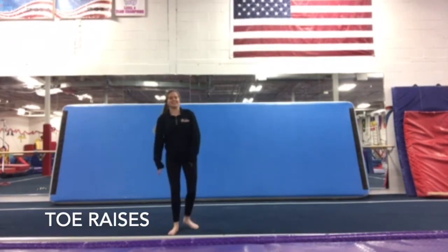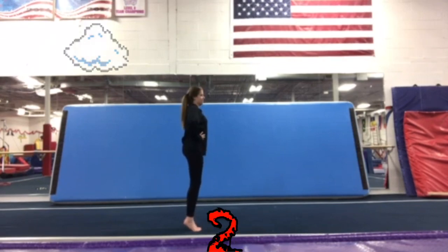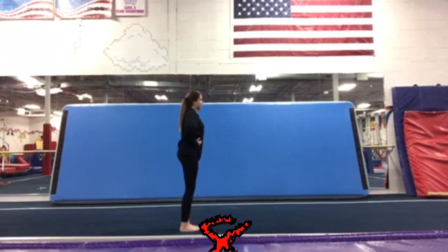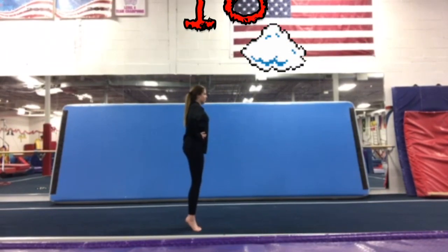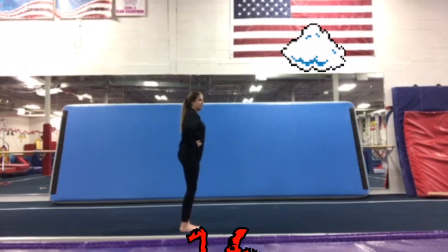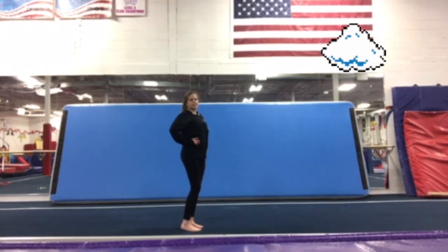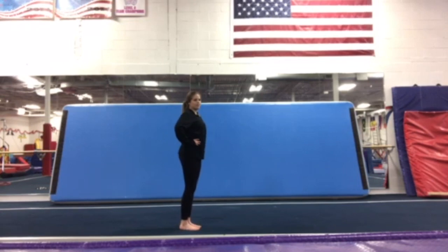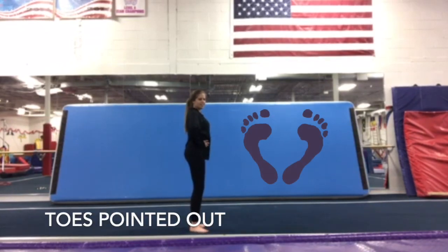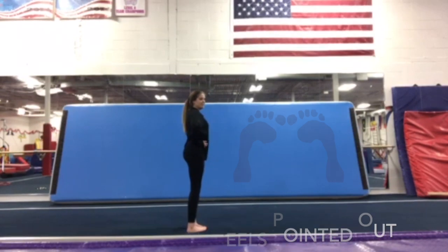Our next one is called our toe raises. Stand feet together and lift your toes up to the sky. 1, 2, 3, 4, 5, 6, 7, 8, 9, 10, 11, 12, 13, 14, 15, 16, 17, 18, 19, 20. With this conditioning you can challenge yourself in different ways — try it on one foot, with toes pointed out, or with toes pointed in and heels out.